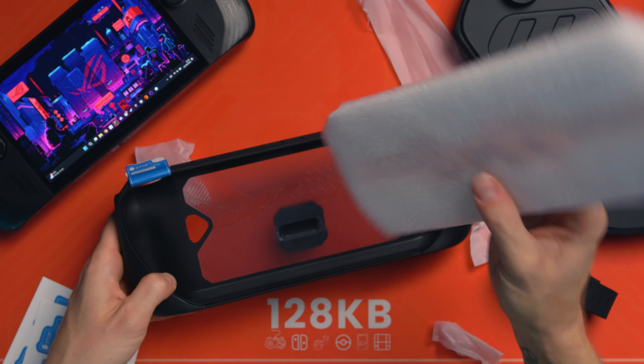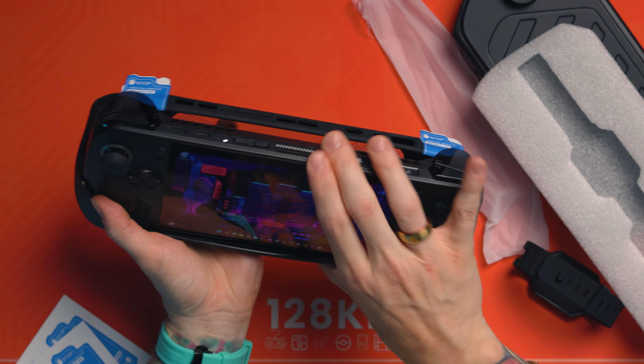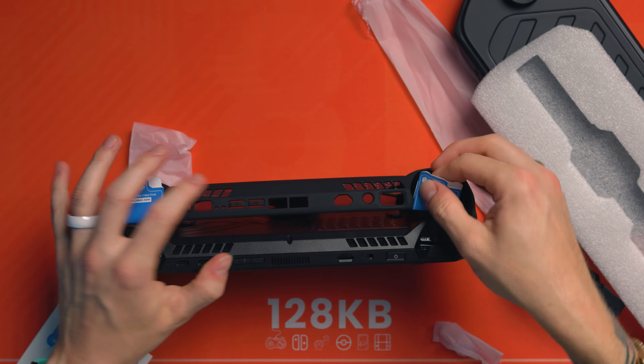Actually, I was wrong about the orientation — they've done it the right way round. I'm sorry, JSAUX. And then we get this piece which comes out and reveals this. I've been on their website and I can't find the video anywhere — it's just showing the old one for the original Ally on their website, even on the listing of this one. When you scroll down it's just the old one, but whatever.